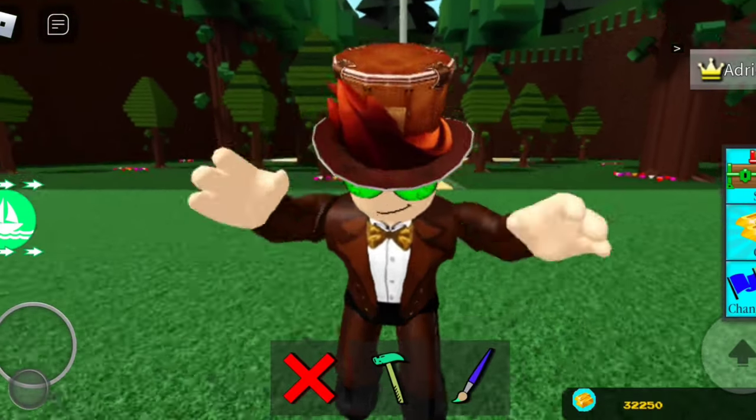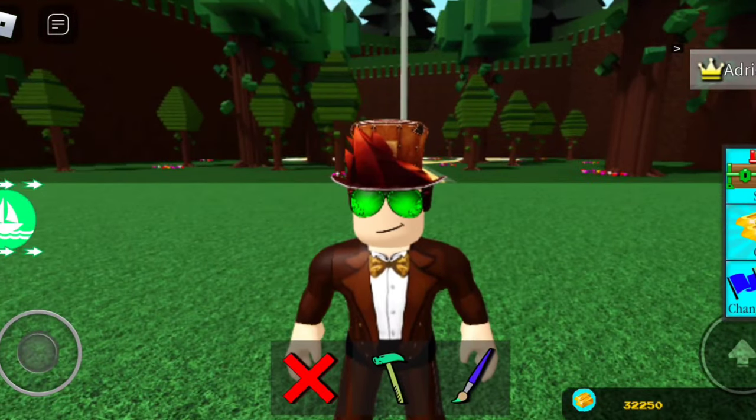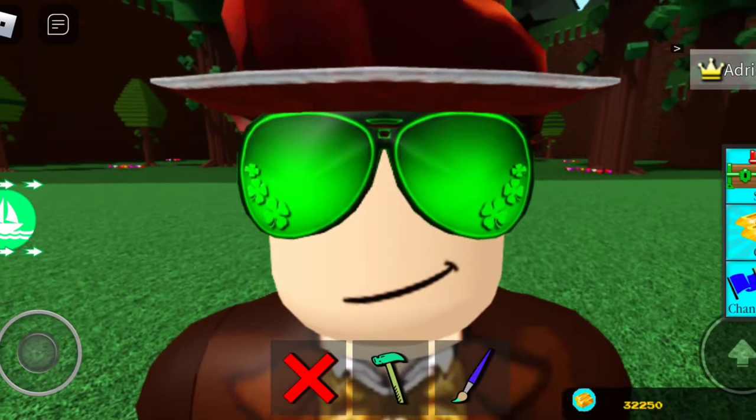Hello everybody, welcome back to another video. So grappling hook — it's pretty simple, the video is not gonna be too long. If I can ask you all a favor, drop a like, subscribe, turn on notifications.